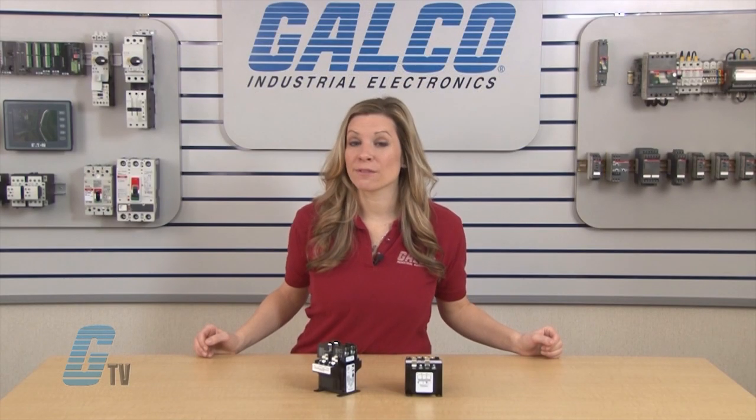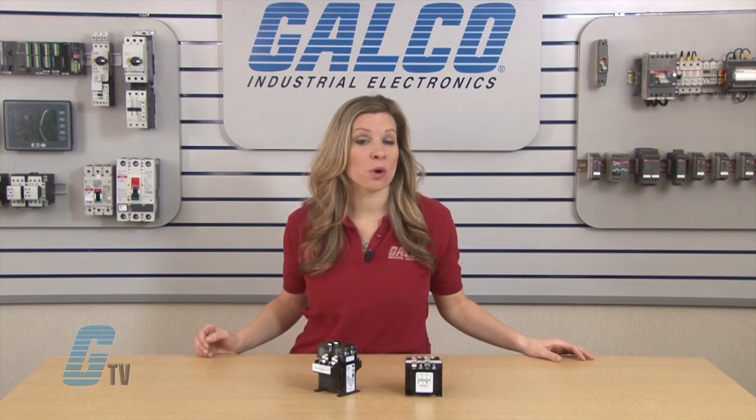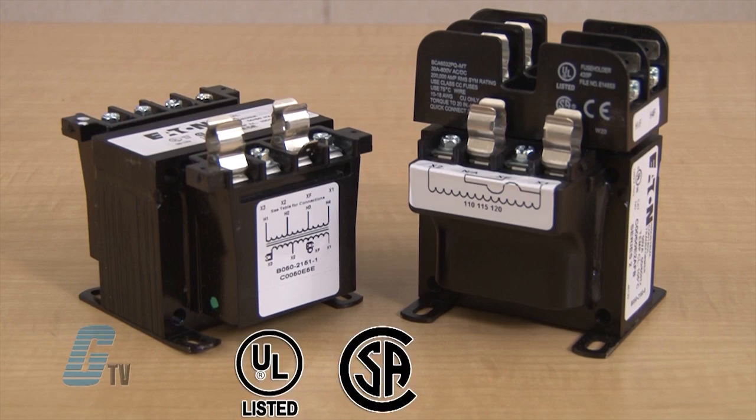The MTE series of transformers meet and exceed the NEMA and ANSI requirements for all ratings. They are also UL listed, CSA certified, and RoHS compliant.